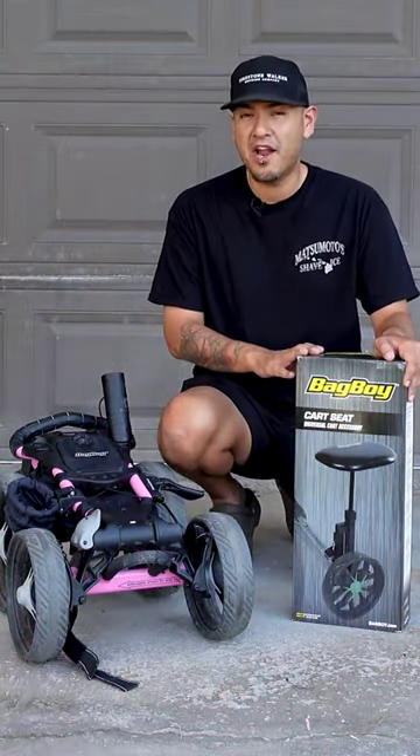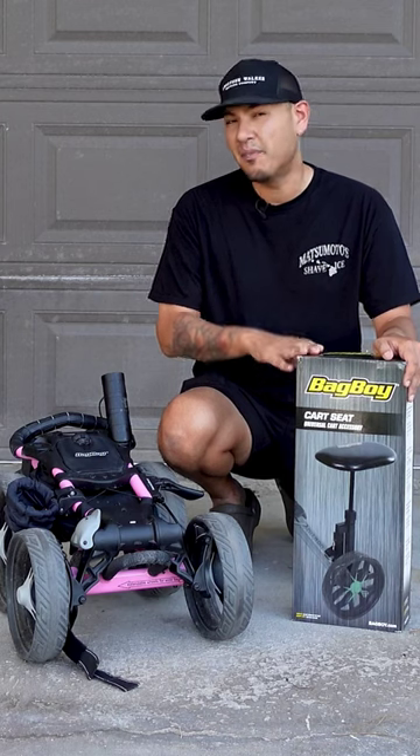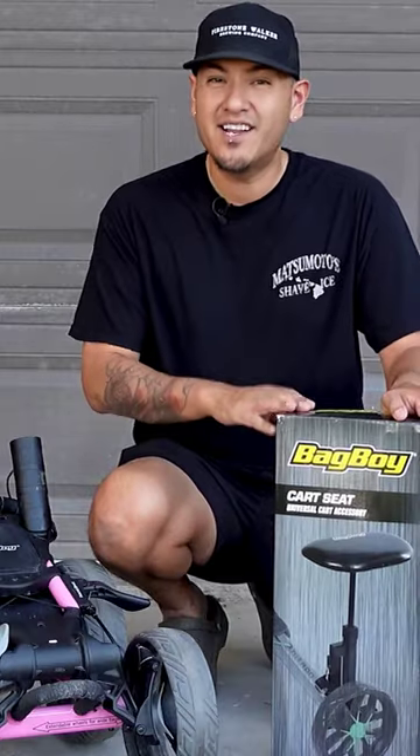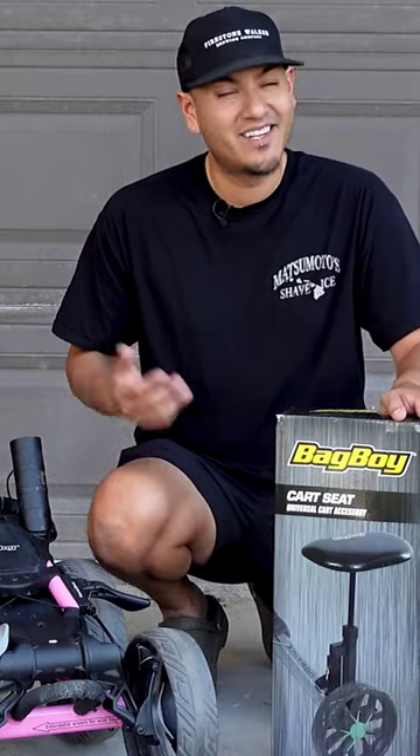Originally, I thought this seat was only compatible with the new XL quad model, but after a little more research, it turns out this might actually work with my quad model. So I decided to pick up a seat and try it out. Let's see how it goes.